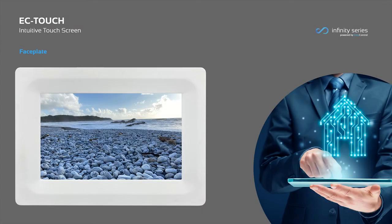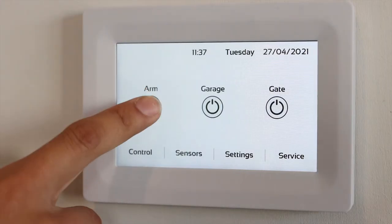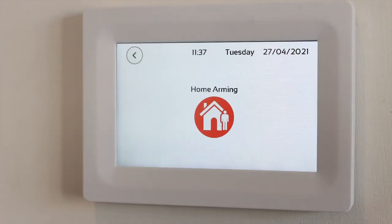The faceplate can easily be unclipped and customised to suit your home or business. Securing your premises is as simple as pressing the arm button on the home screen. Once the exit beeps have stopped, your system is armed.